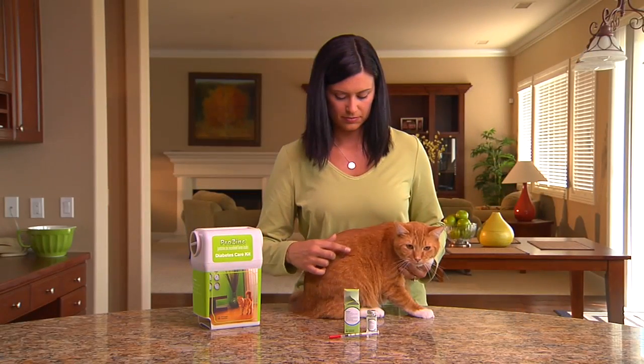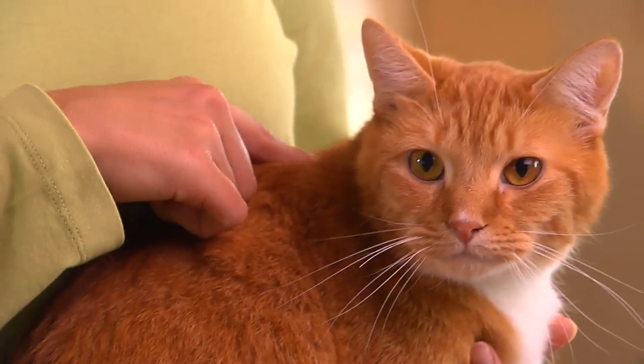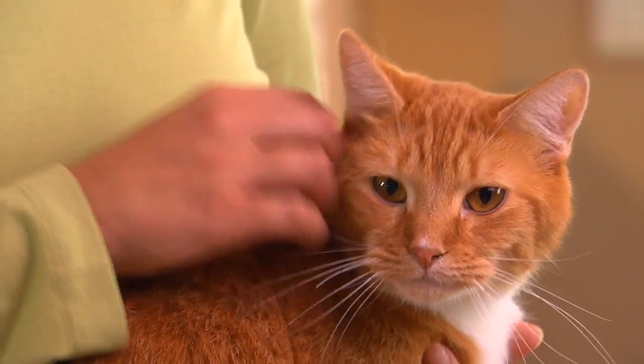Decide where you're going to inject your cat. You can give the injection in your cat's side or in the back of your cat's neck. Just make sure you don't use the same spot each time.